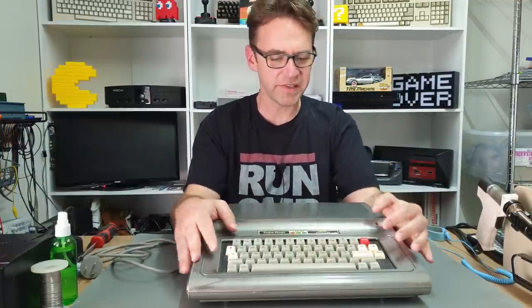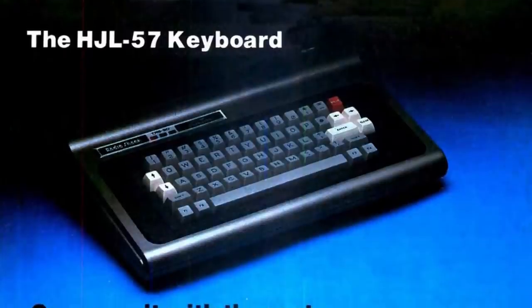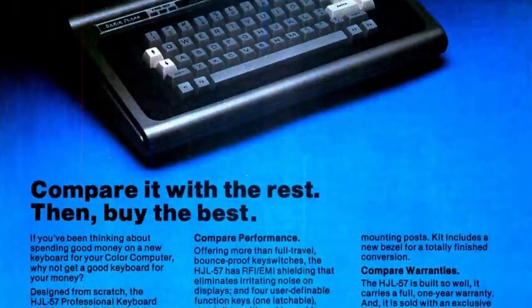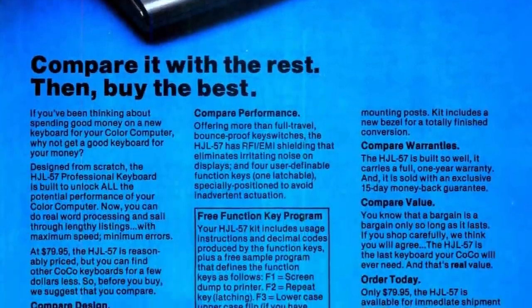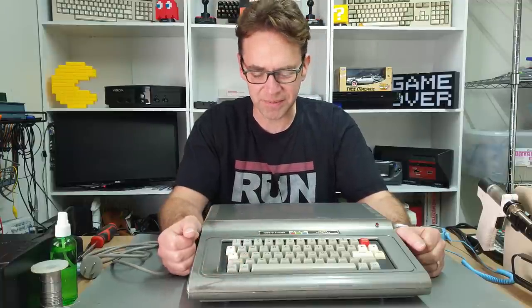The obvious point of difference is the keyboard. The original Coco 1s came with the chiclet-style keyboard, and this one has been upgraded to a full travel keyboard which looks to be a bit sticky. Obviously the whole machine needs a good clean. This is the HDL57 keyboard I believe. It's a full travel keyboard and it also includes some function keys which the original keyboard doesn't include. These are sort of programmable function keys, so you do have to code whatever program you're using to recognize them.